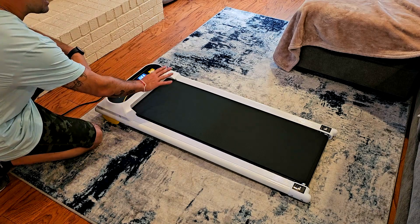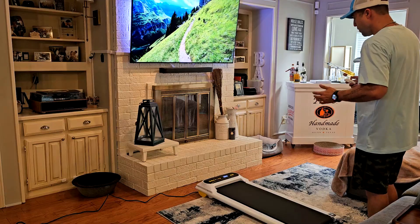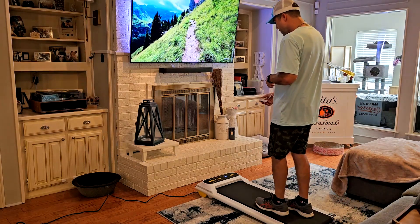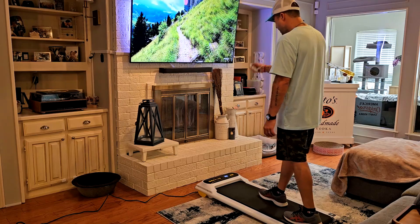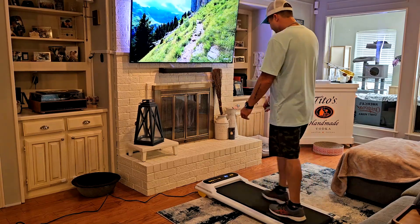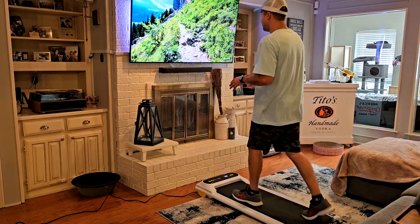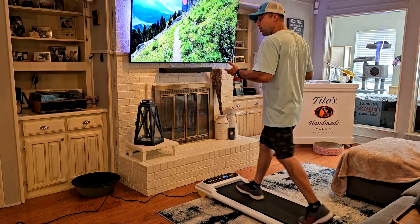The speed goes from 0 to 4 miles per hour, so this is mainly for a fast-paced walk. To use it, it's quite simple — just jump on top, turn it on, it does a countdown and starts at 0.5. You can ramp up the speed: one mile per hour, two, three, and four — that's the limit.